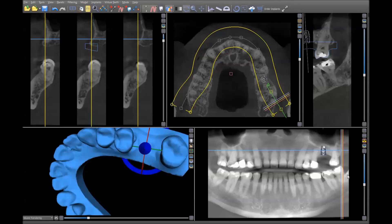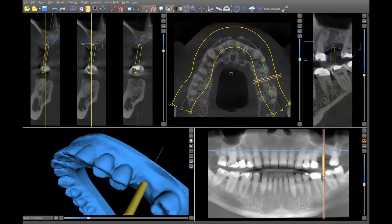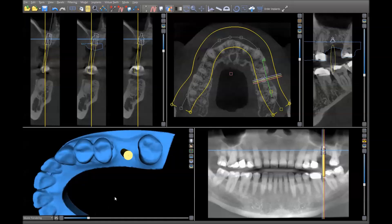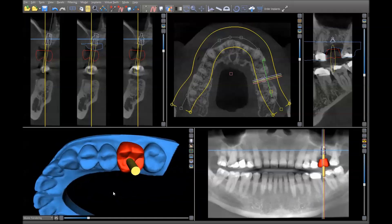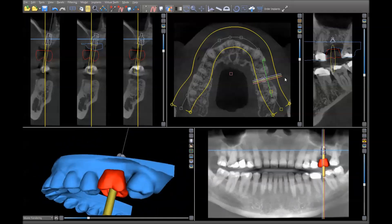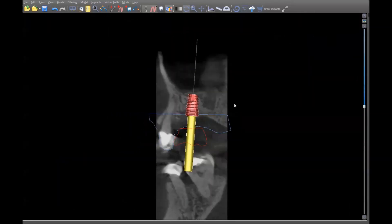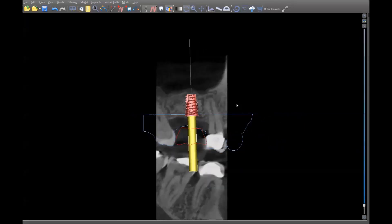I've already done that, so if we turn this on along with the abutment, we can see that this is emerging through an ideal prosthetic position. If you want to verify that further, you can put in an artificial tooth and evaluate how the implant will emerge through that. And if we evaluate the implant itself, we can spin around its axis and make sure that we are fully in bone all the way around.